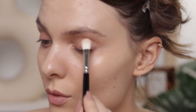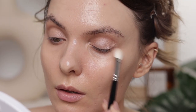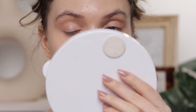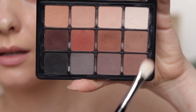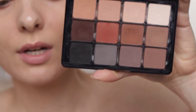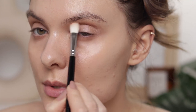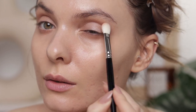I'm taking the Hakuhodo J553 brush and applying the Hourglass palette on my lower lash line as well. Then I'm taking the lightest shade in the palette and applying it to the middle of my eyelid — you can see how that just brightens the eyes. To accentuate the crease a little, I'm going to use my Advisor Neutral Mattes palette. I know you probably hate me for using this palette so much, but it's just the perfect palette for me. I'm very softly applying it in the crease.